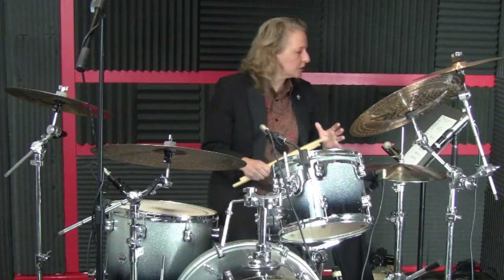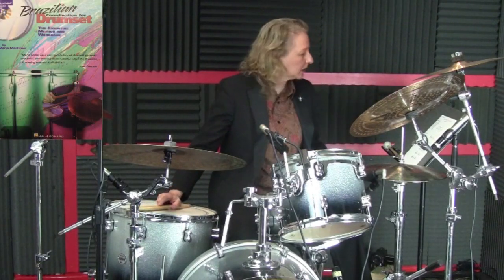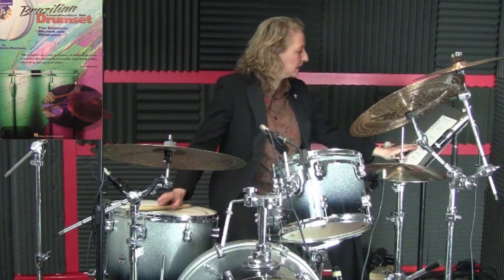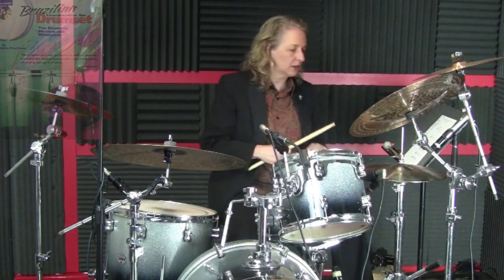I'm going to demonstrate the actual lesson for you so that you get an idea of how it's supposed to sound. If you have the Brazilian Coordination for Drum Set book, you want to go to pages 17 through 20. Those pages will offer you more of these exercises to use and play so that you can get your coordination together playing these eighth notes.